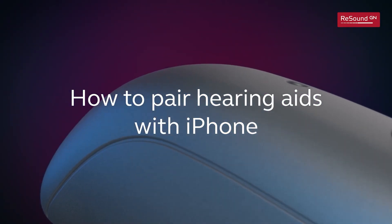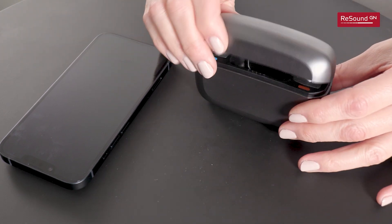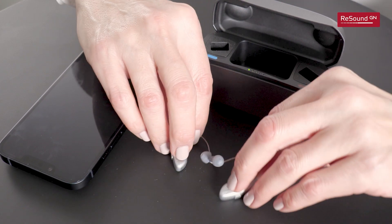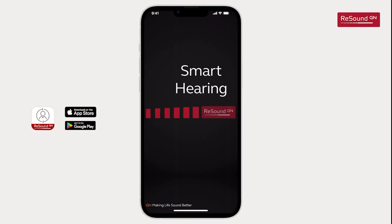This video will show you how to pair your hearing aids with your ReSound Smart 3D app. Have your hearing aids and your smartphone in front of you with the ReSound Smart 3D app installed. Make sure Bluetooth is activated on your phone. Launch the ReSound Smart 3D app by tapping the icon.